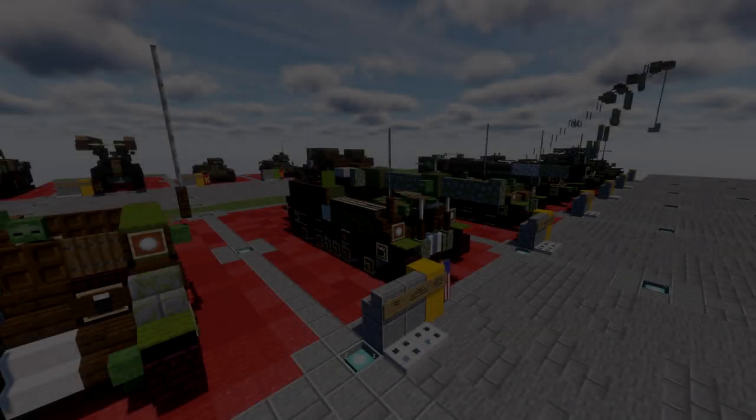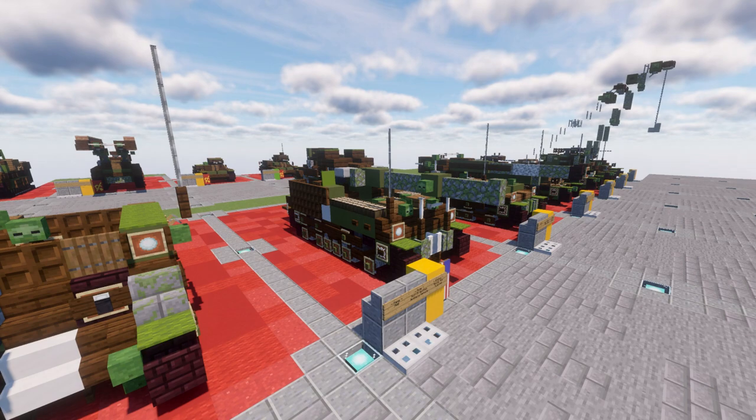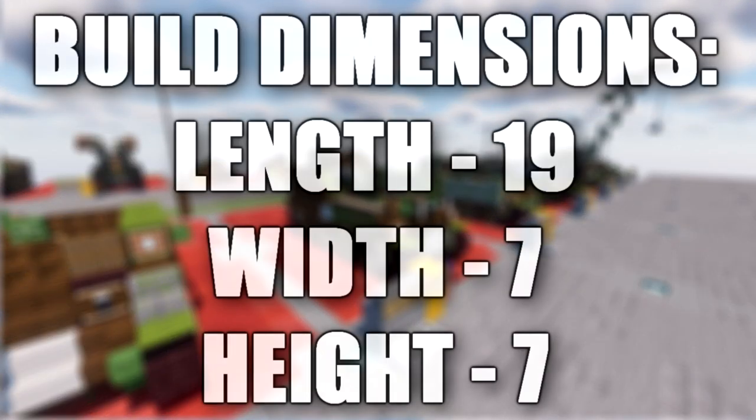Hello ladies and gentlemen, Scare2F here bringing you another Minecraft World War 2 vehicle tutorial. In this tutorial, we go ahead and build the M40 Gun Motor Carriage.